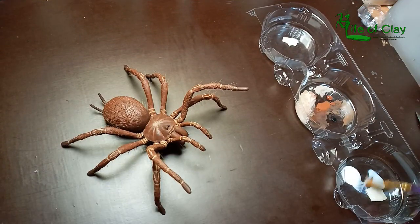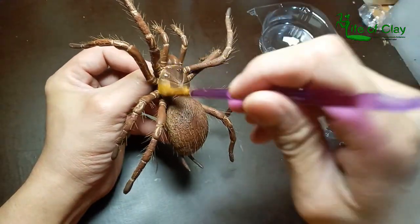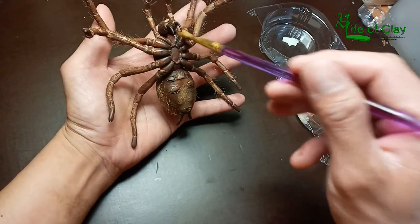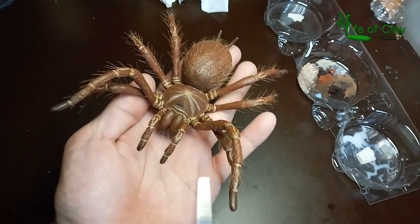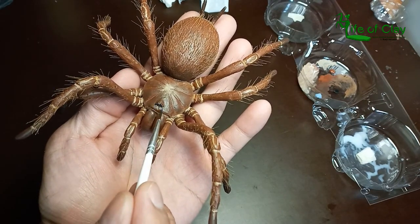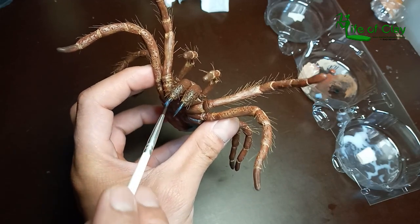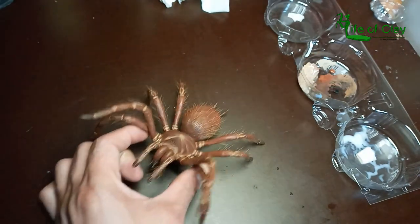And finally, after 6 hours, all hairs are pinned and it's time to seal it with a kiss — I mean varnish. I use matte varnish for this spider since the natural one is not as shiny as other species of spiders. And adding gloss varnish for the eyes and fangs. And there you go — our Goliath Bird Eater spider is finally done.